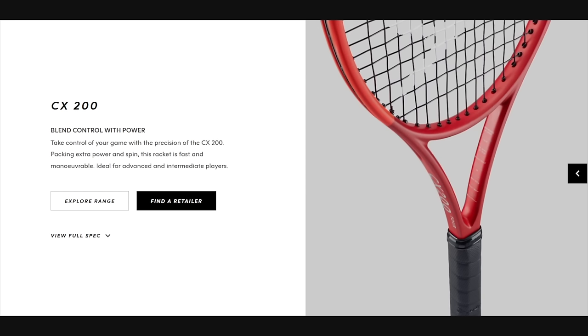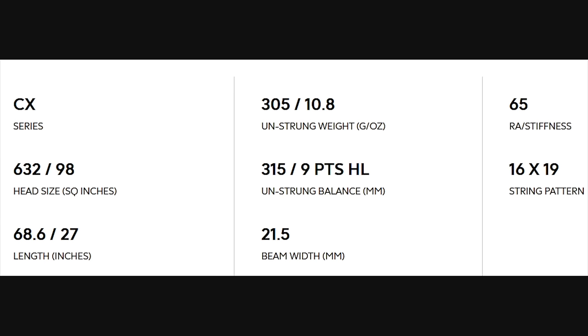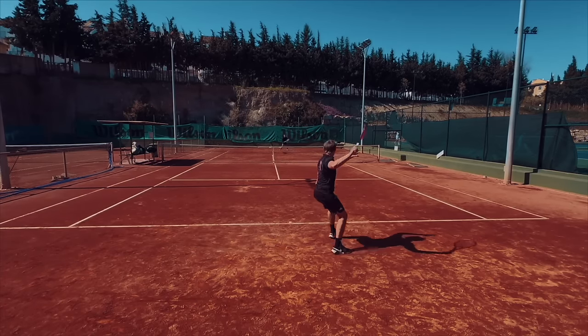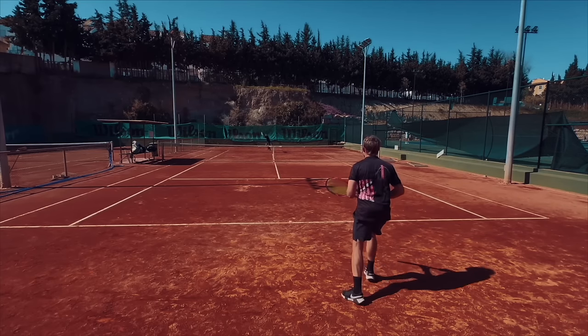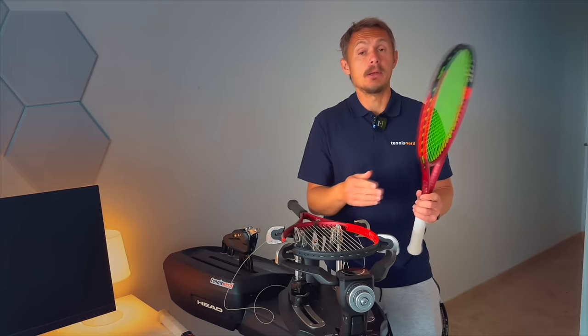The specs: 305 grams — that's Blade territory — it has the 16x19 pattern, the more open version, 27 inches in length which is standard, and 31.5 centimeters balance which is 9 points headlight. Compared to the Head Radical, this racket has more weight in the handle, which is why the swing weight is lower and why I added all the weight on the hoop.